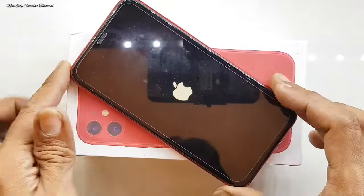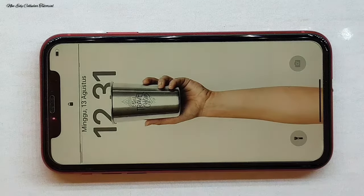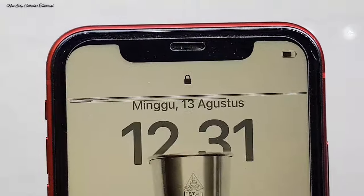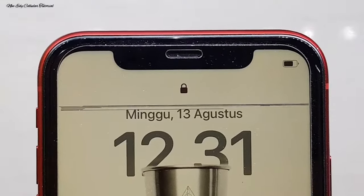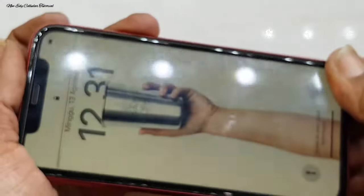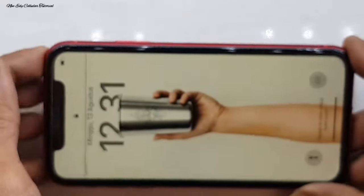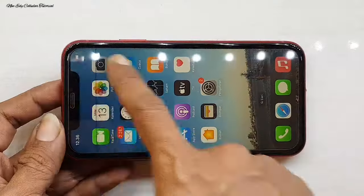Setelah kita nyalakan, kita tunggu loading hingga menyala sampai menu untuk mengetahui bagian kerusakannya. Terlihat jelas ada bagian LCD yang terdapat flek warna hitam bergaris, cukup lumayan banyak, ada beberapa garis. Sedangkan unit masih utuh dan masih segel. Kita cek fungsi LCD dan juga fungsi touchscreen-nya — touchscreen masih bisa berfungsi dengan sangat normal.